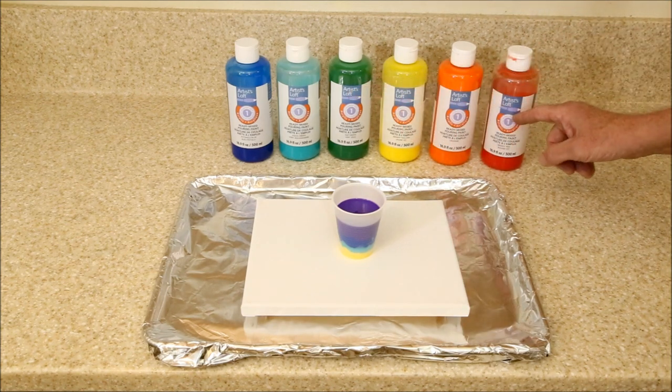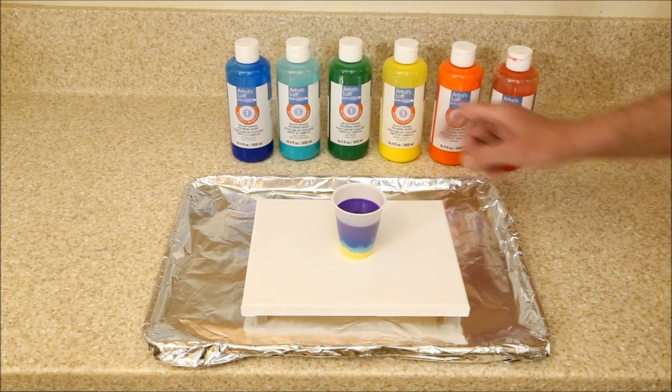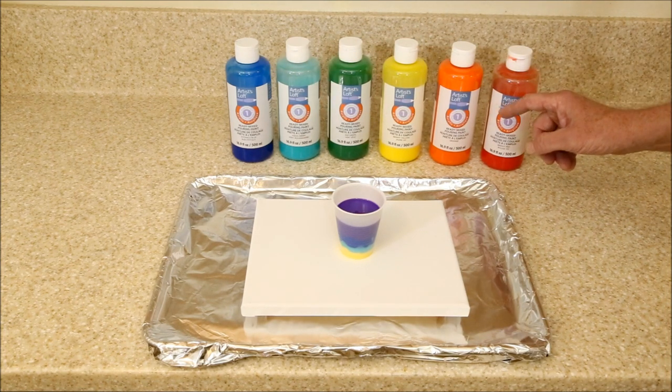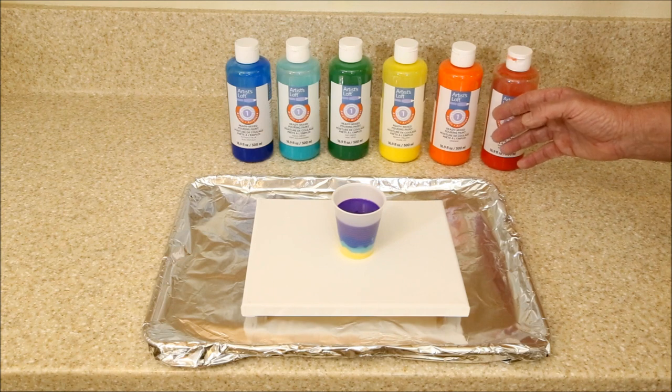When you mix green and red, you get mud. And even though blue with a little bit of red is supposed to make an attractive purple, more often than not it comes out as purplish mud.